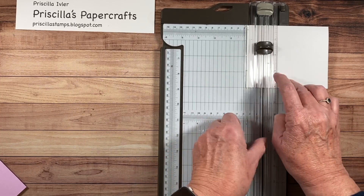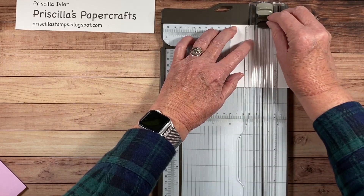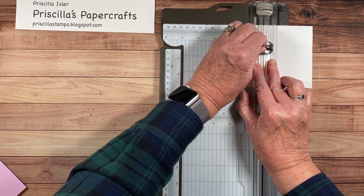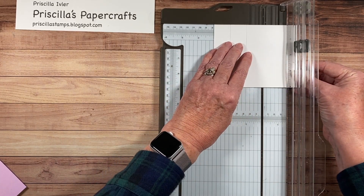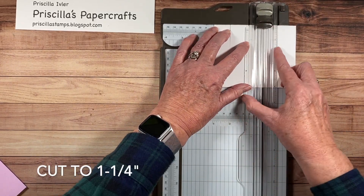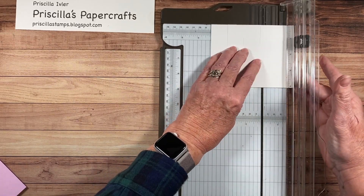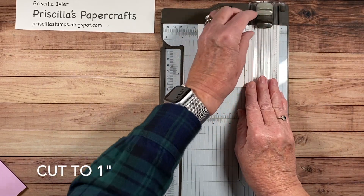Now we're going to move the paper to the two inch mark, and again we're going to cut to one and a half inches. Now we'll move it to the three inch mark, and this is going to be a different one — this time we're going to cut it to one and a quarter inches. And finally, we're going to move it to four inches and cut it just to one inch.